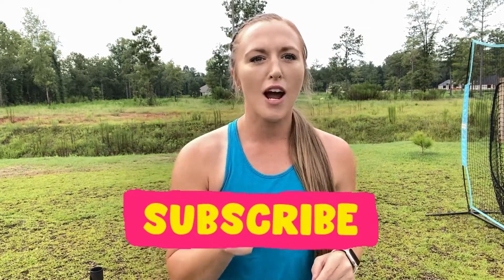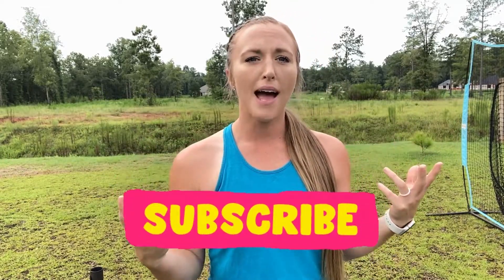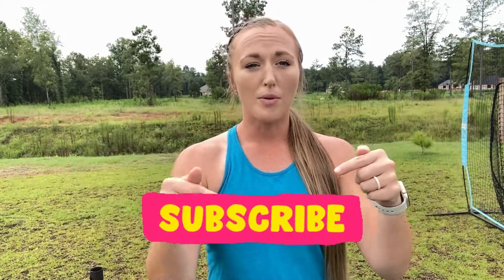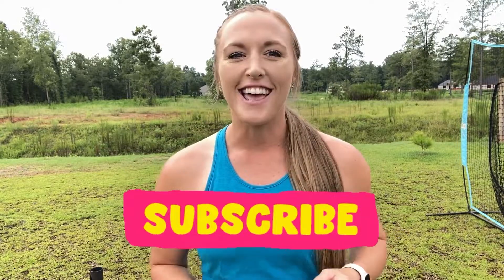If you found value in this video, like and subscribe. If you know anyone that could really use seeing this video, send it their way. I'd love to hear your feedback and any other videos you'd like to see — comment below. I'd love for us to interact and get to know each other a little bit better. Until next time, let's keep getting better together.